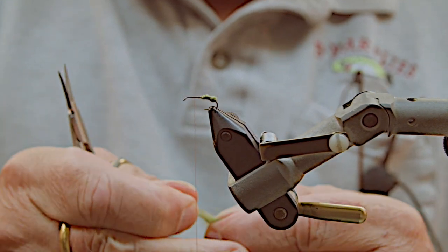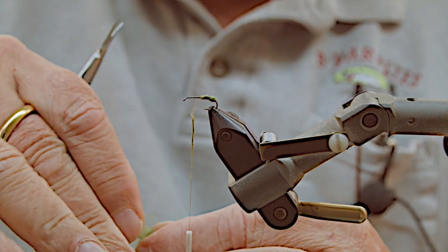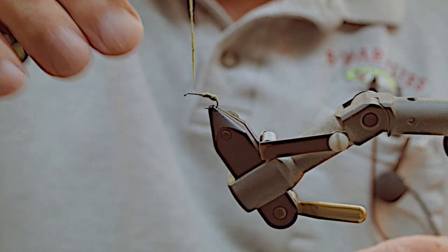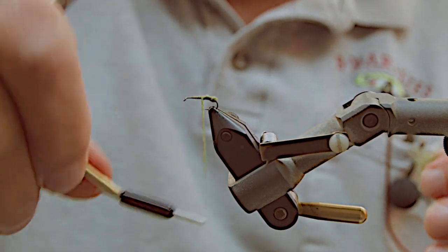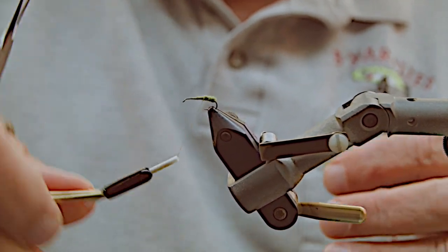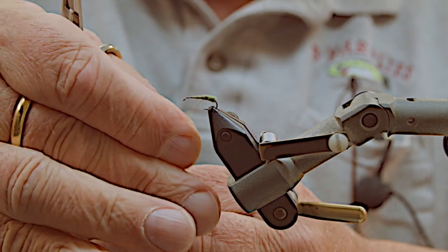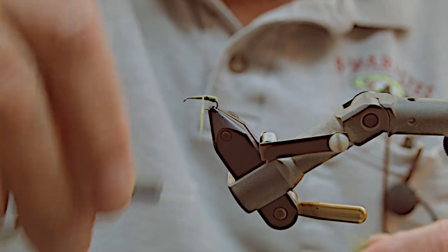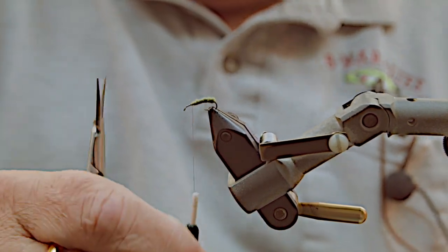At the wing tie-in spot I apply a little bit more dubbing, nice and thin, then work backwards — that locks it in nicely. You can also fill in any uneven spots. Once you get to that spot, wrap forward a little bit. You can see how one section locks the other in, so you get a nice tight body with a perfect shape to it.